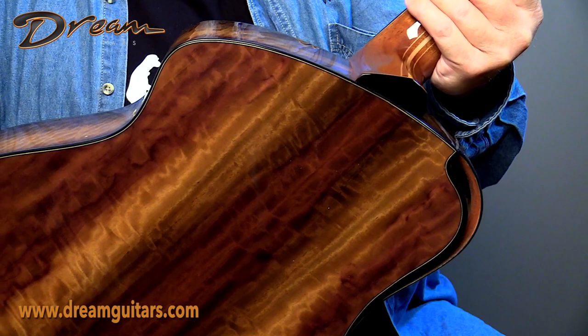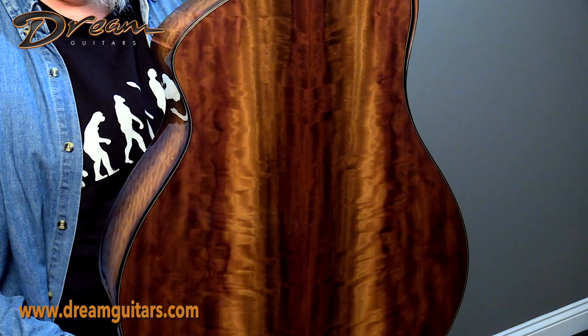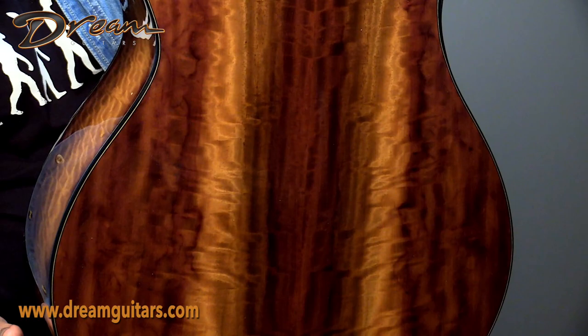Let's have a look at this — this is catalox, also known as Mexican ebony. Just a beautiful wood. We've had it on a number of guitars here in the shop and it always has a great tone. It's a very strong, dense wood. It's one of these alternative woods we're starting to see more of as we try to save some of the rainforest. It's just lovely. I love what Kevin did here with the shading — really, really beautiful. It's outlined with ebony bindings, which really help showcase it.